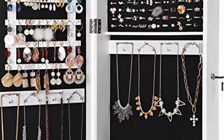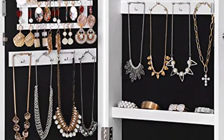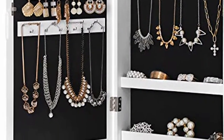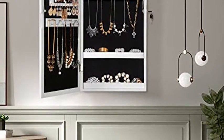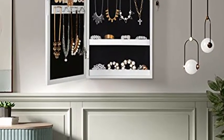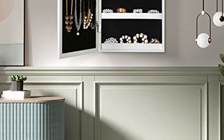A useful jewelry cabinet with more functional areas and specific zones for various types of jewelry. Get this jewelry cabinet and bid farewell to lost earrings and twisted necklaces. The lockable 2-in-1 cabinet brings together a dressing mirror with a jewelry box for ultimate convenience.